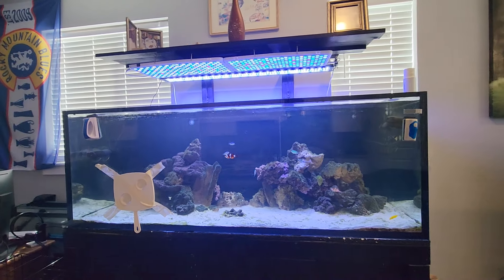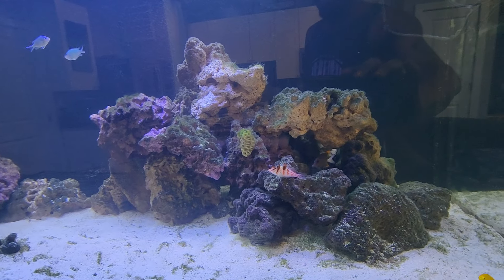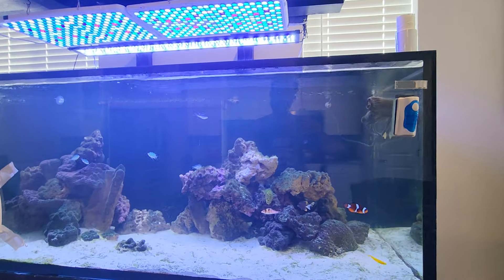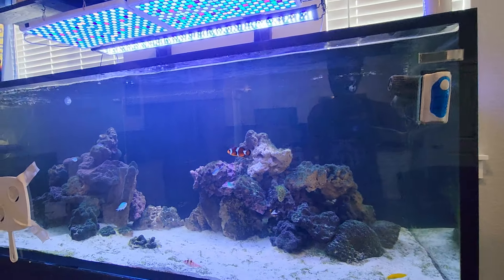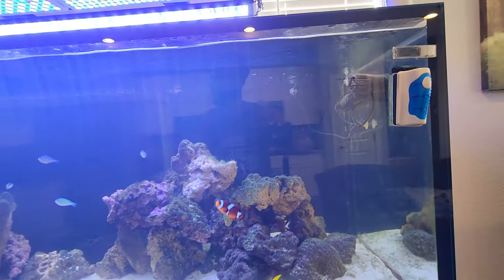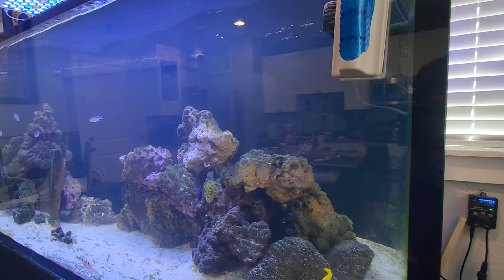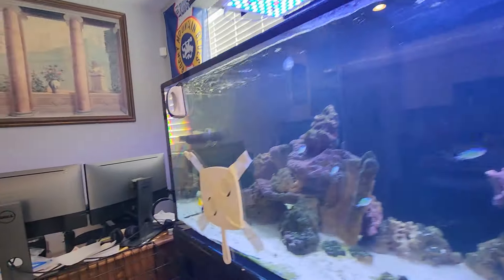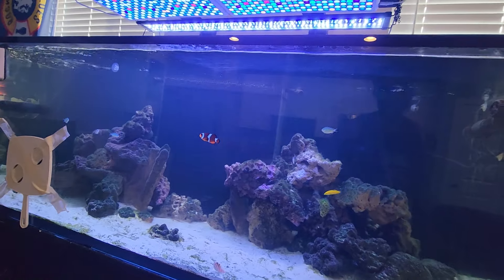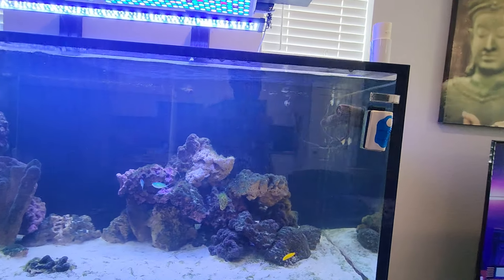Right now I do have about 10 or 11 fish in there. I have one of my favorite fish ever - the spotted puffer fish - which was the second fish I got after the tank crash. I just recently added the Tomini tang and the Girdle Scolymia tang, which I've had for about three days now and is doing well. I've got five chromis in here, a clownfish, a yellow coris wrasse, the Tomini tang, and the Girdle Scolymia tang.